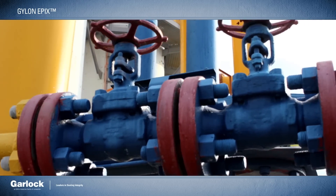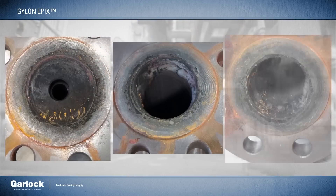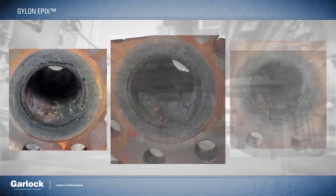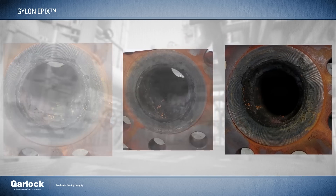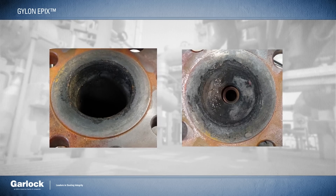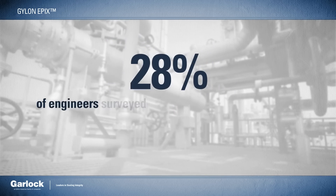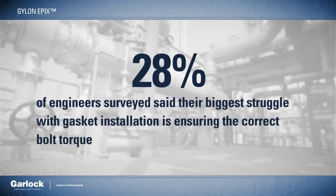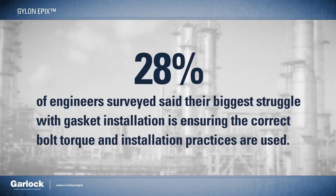Gaskets are meant to solve problems, not make new ones. But when flanges are misaligned or worn out, facilities are often required to stock multiple thicknesses to account for all kinds of potential variables and then know how to install each thickness properly. In fact, 28% of engineers surveyed said that their biggest struggle with gasket installation is ensuring the correct bolt torque and installation practices are used.